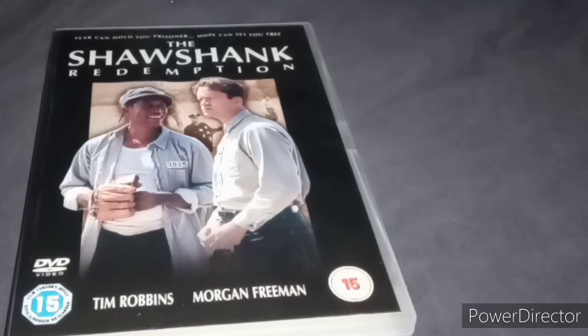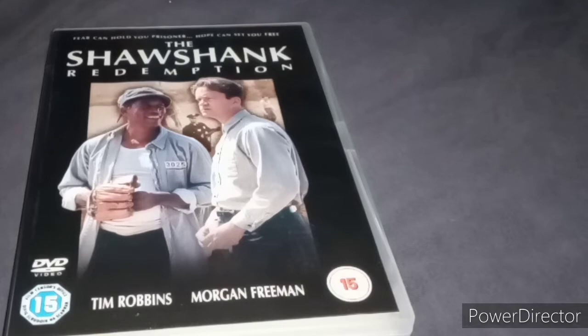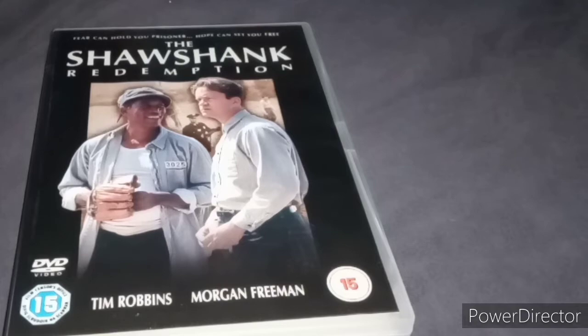It's another great Stephen King movie based on his book. It's a great prison movie, like The Green Mile, which I really love. This is another great prison movie based on Stephen King's work. I recommend watching this if you haven't seen it.